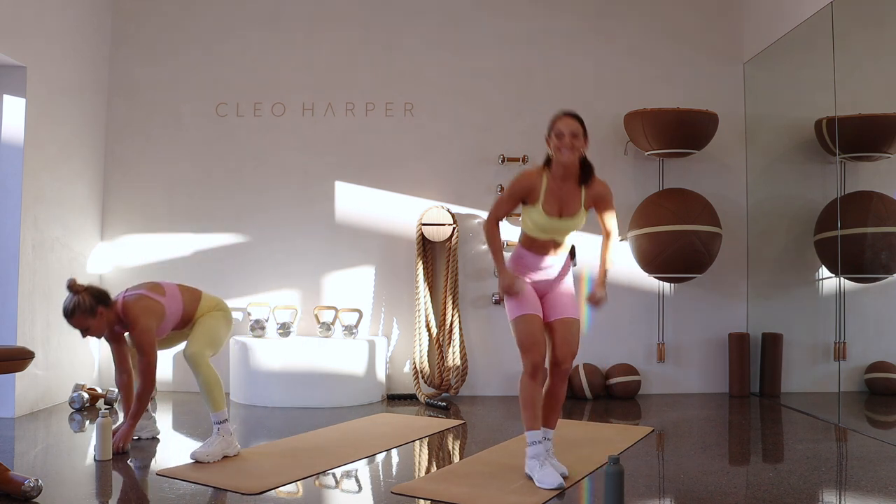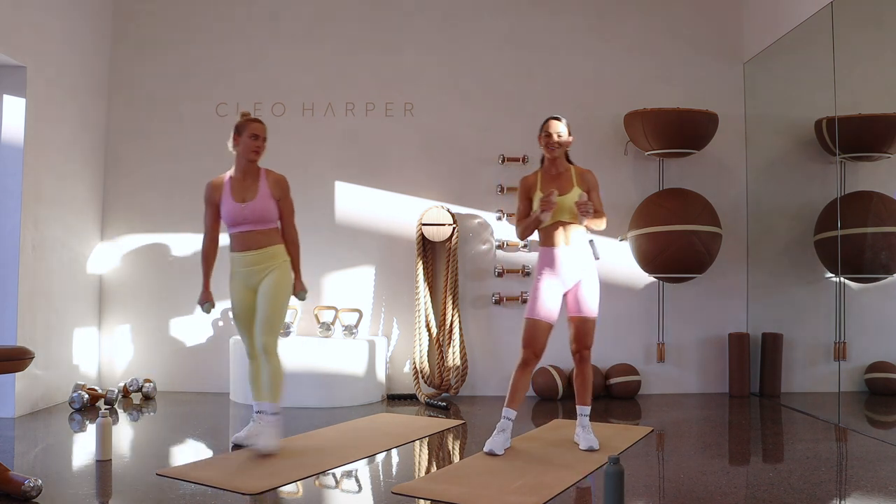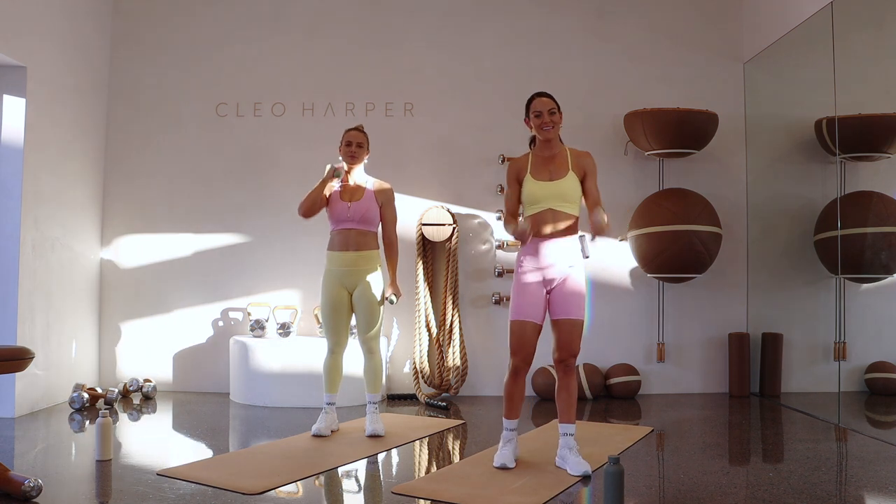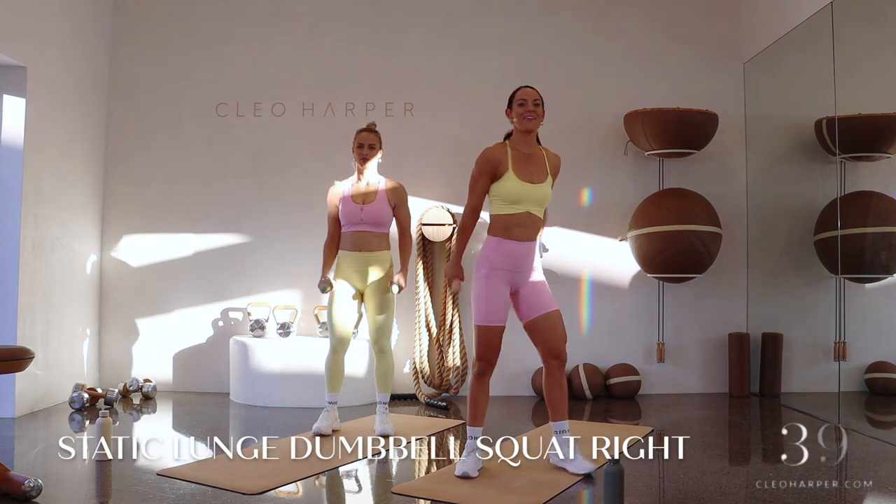Today we have two exercises to get through — we'll do two rounds of those exercises, then we'll move on, we won't go back there. Six sets, and we're starting off now.